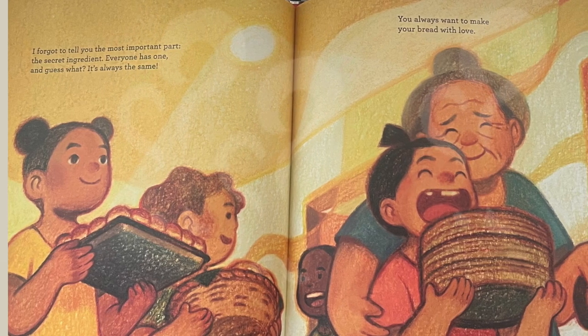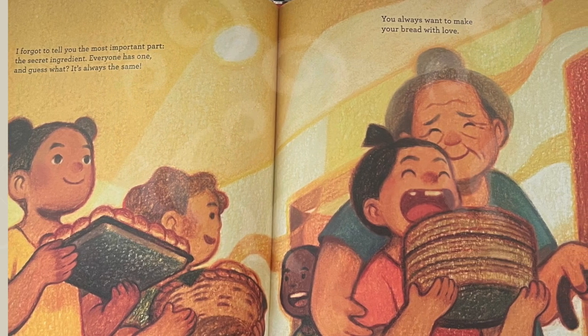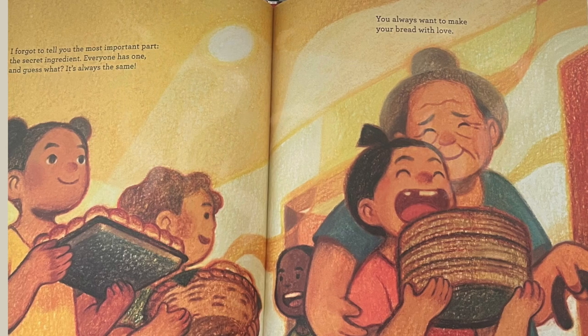I forgot to tell you the most important part, the secret ingredient. Everyone has one, and guess what? It's always the same. You always want to make your bread with love.